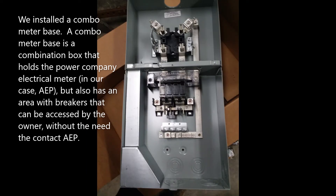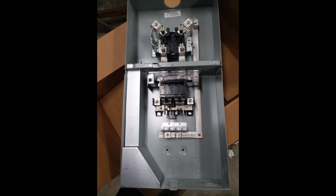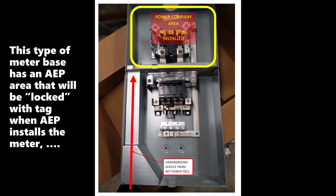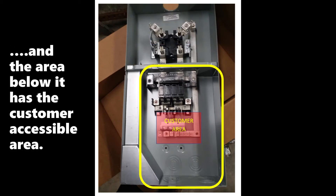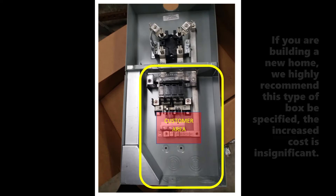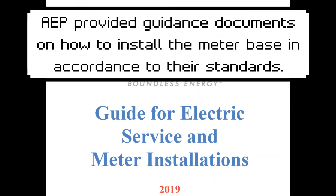We installed a combo meter base. A combo meter base is a combination box that holds the power company electrical meter — in our case AEP — but also has an area with breakers that can be accessed by the owner without the need to contact AEP. If you ever want to run electrical power to a future detached storage building, garage, shop, etc., you are already set up for it. This type of meter base has an AEP area that will be locked with a tag when AEP installs the meter, and the area below has the customer-accessible area. If you are building a new home, we highly recommend this type of box be specified — the increased cost is insignificant. AEP provided guidance documents on how to install the meter base in accordance with their standards.